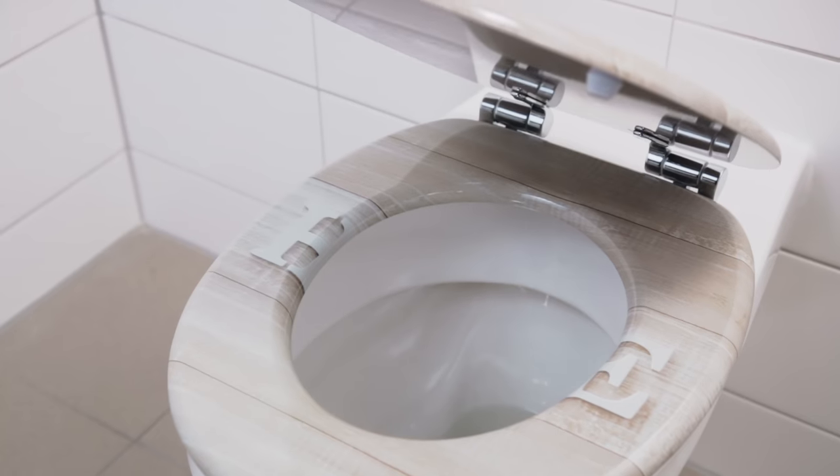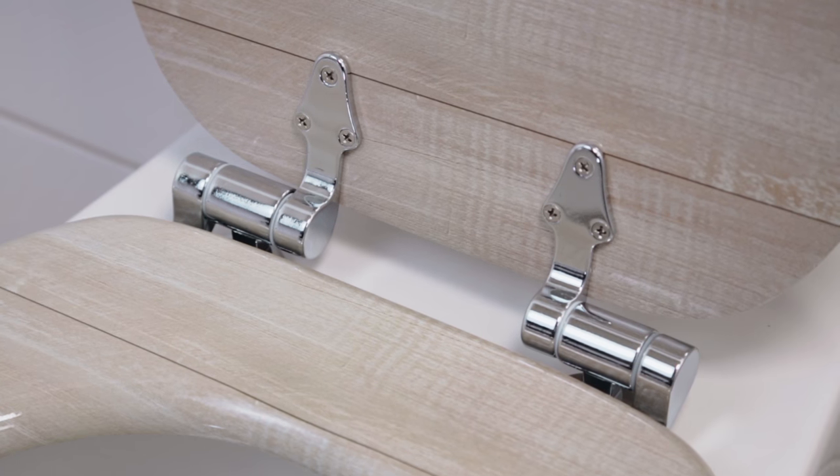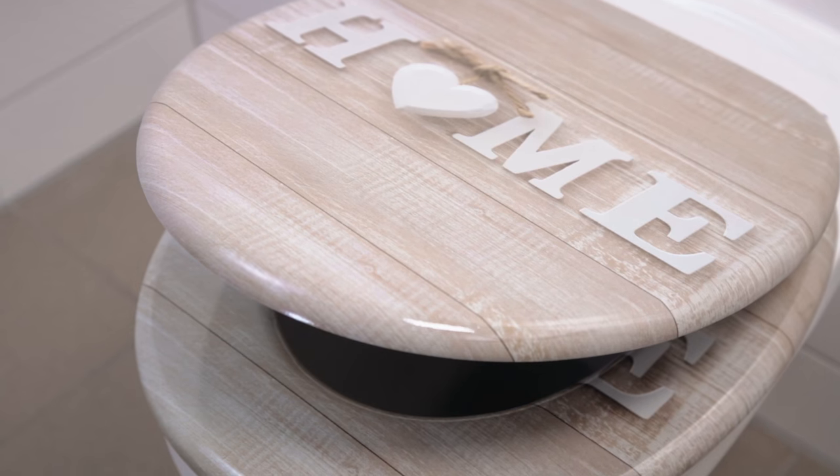Done! Your toilet seat will give you long-lasting reliability thanks to the steady design and the high-quality hinges which are designed to last an incredible 50,000 uses.